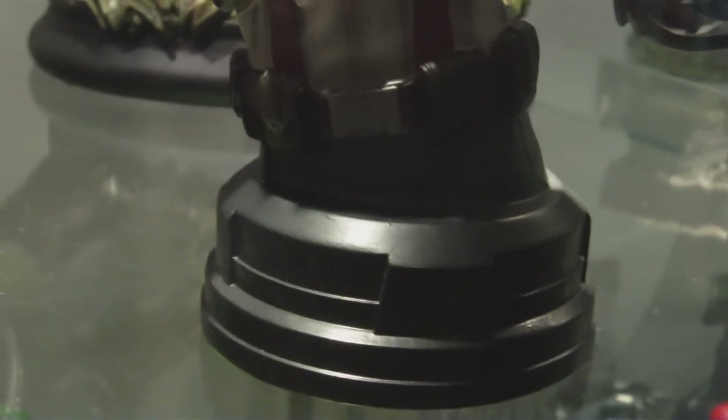The base is basically just basic — more like something like a cog or something from S.H.I.E.L.D.